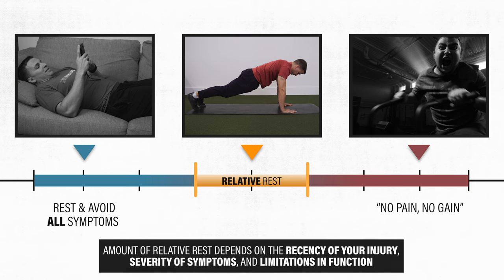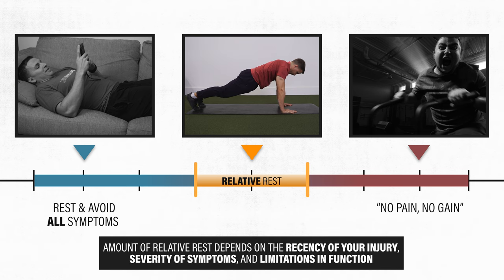Relative rest and the art of rehab is about finding that fine line between doing too much and doing too little. Whether you need more or less relative rest depends on the recency of your injury, your severity of symptoms, and your limitations in function. Trial and error will be involved, but the following sections should hopefully give you more control of this process.